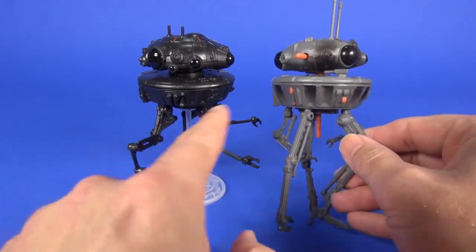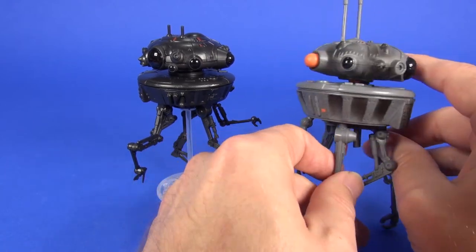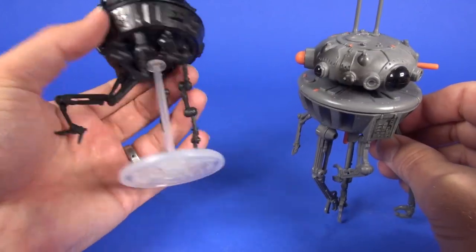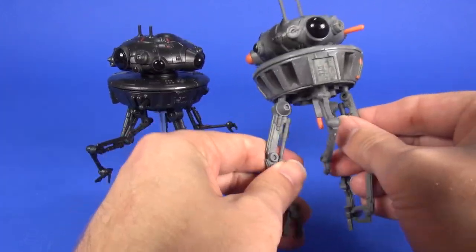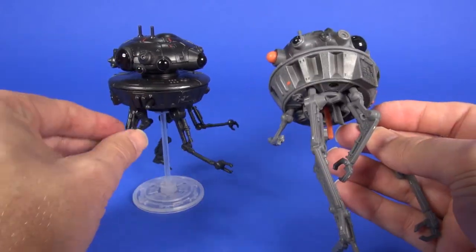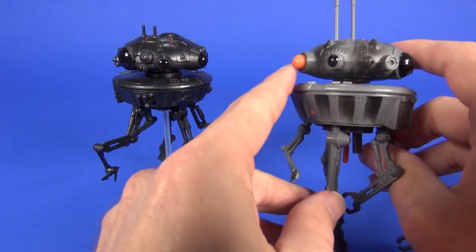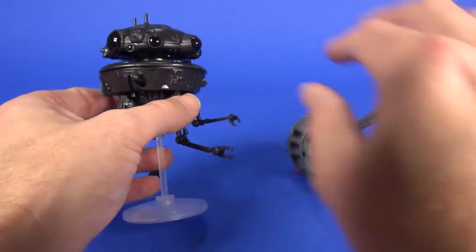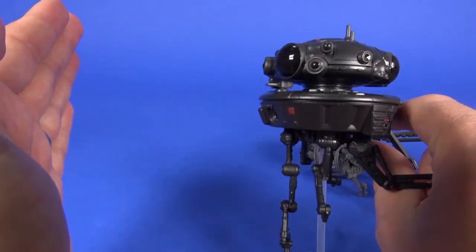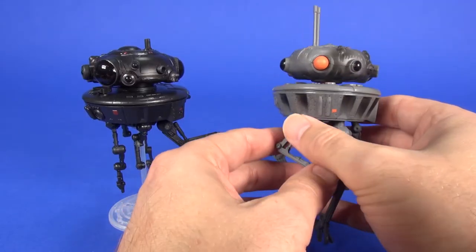As you can see, the coloring is very different on the 1998 version. The little missile that shot out was a bright orange, whereas the one here is molded in black plastic same as the body. The legs on the older one had some articulation at the top — same here — but the missile on the '98 version was orange and shot out of the head, whereas on this new one you push down here and it shoots out the front.